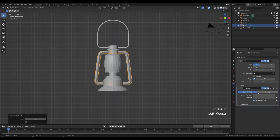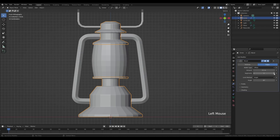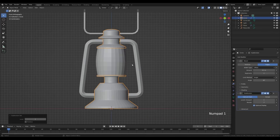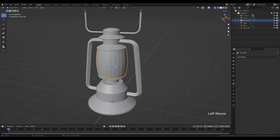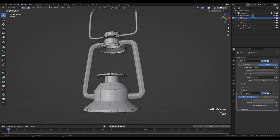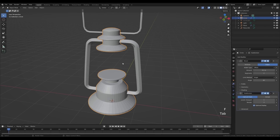Select the handle and press Ctrl+2 to add a subdivision modifier. Select the lantern and add a bevel modifier with 2 segments, then press Ctrl+1 to add a subdivision modifier. Select the glass and press H to hide — you can see we left it open. Go into edit mode, press 2 for edge select, Alt+click the loop, and press F to fill. Do the same on the other side. Tab out and press Alt+H to unhide.